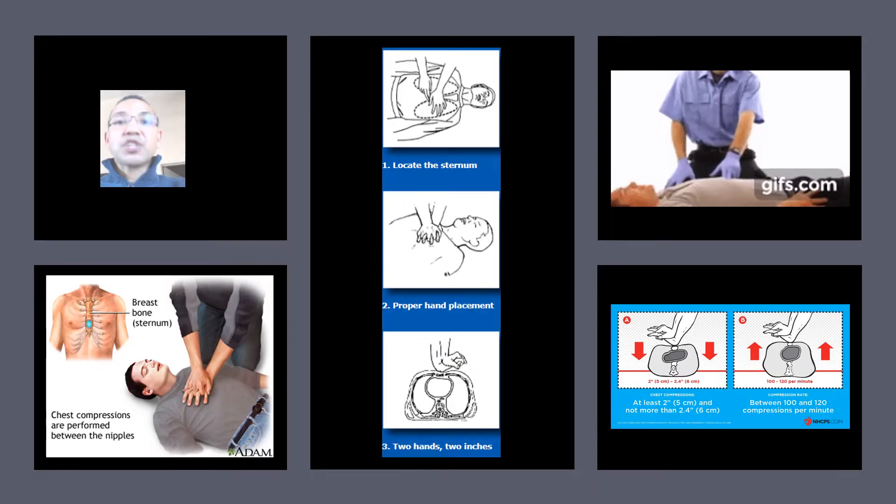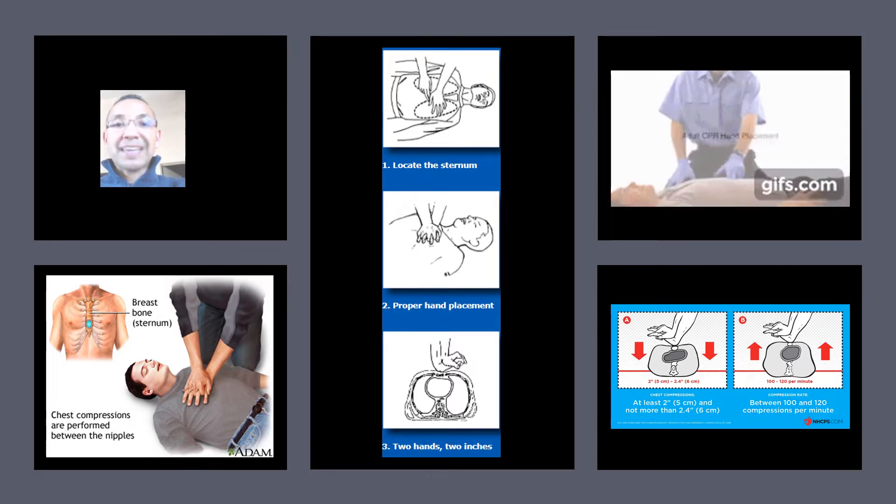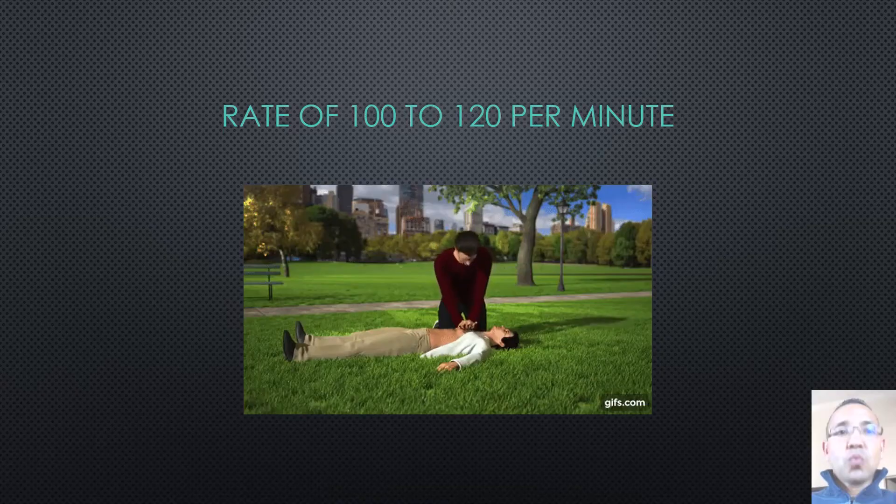When performing chest compressions, proper hand placement is very important. To locate the correct hand position, place two fingers at the sternum, then put the heel of your other hand next to your fingers. Your elbows should not bend, and the depth of compression should be approximately 2 inches and no more than 2.4 inches.